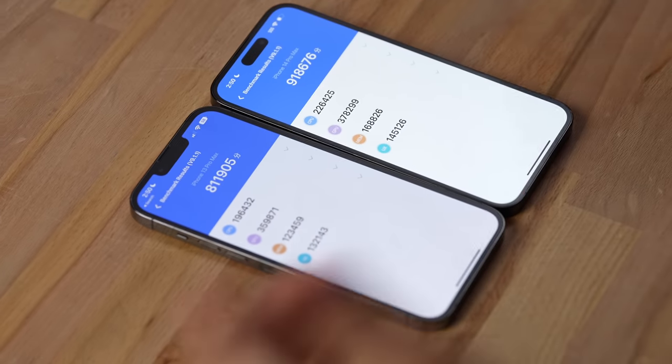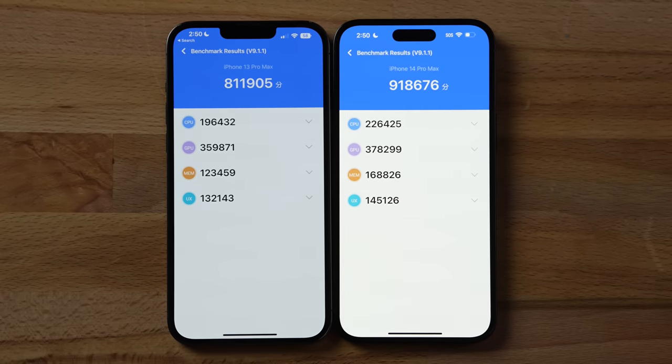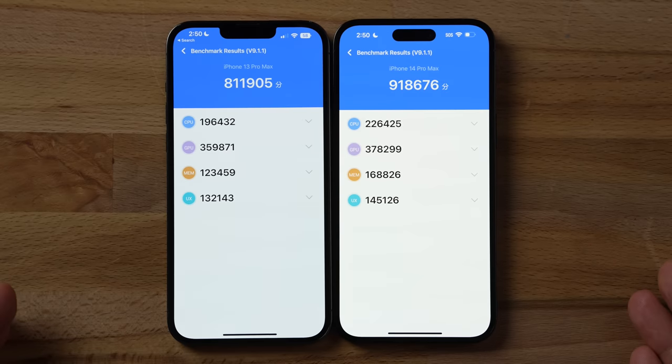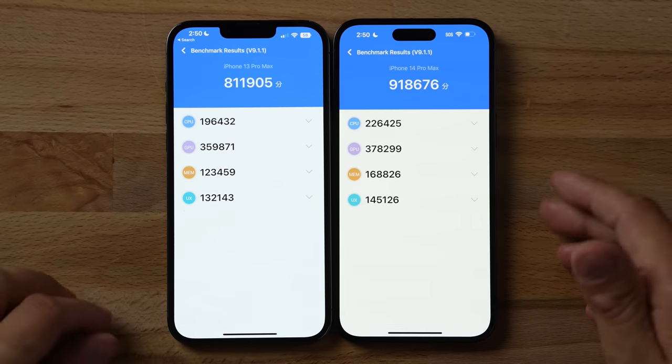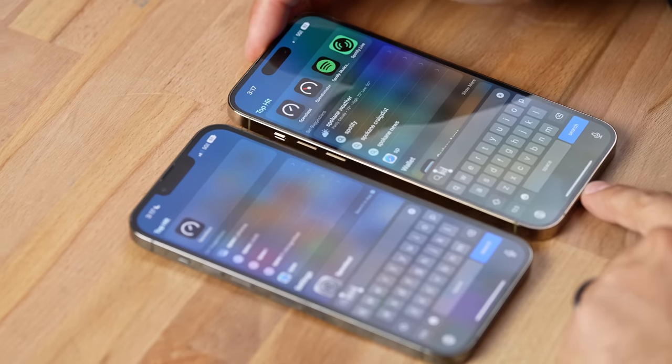AnTuTu overall scores show 13% CPU difference, 15% GPU difference (slightly larger than Geekbench), and a 5% GPU difference after both throttled. Memory shows a big difference as shown earlier. UX smoothness shows minimal difference. The conclusion: yes, it still dims, which is a bummer, but it's not as big an issue as with previous models.